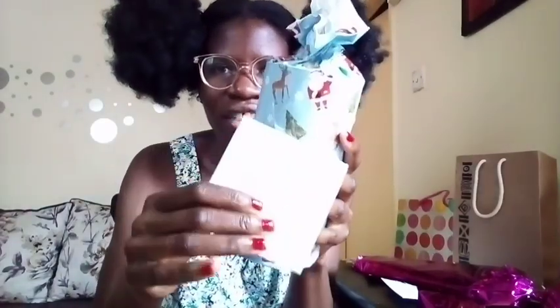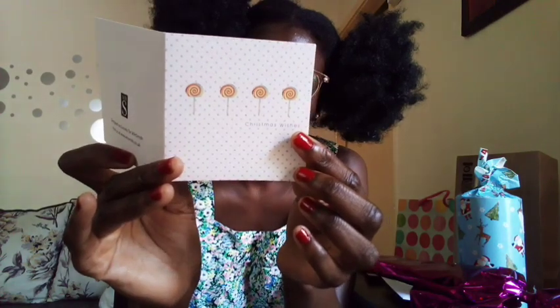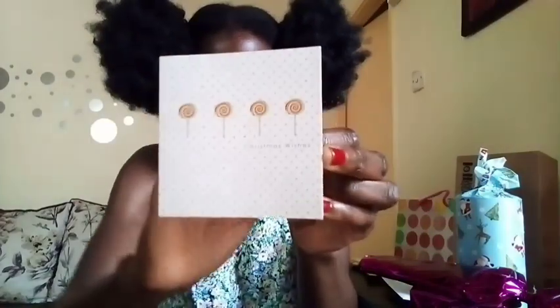I have this one here. Let's start with the card first. Oh, so lovely! So cute. Such a lovely message — so cute, love it.